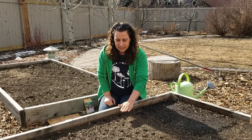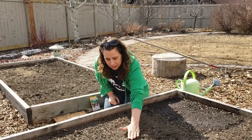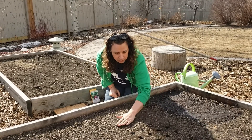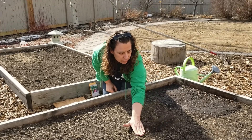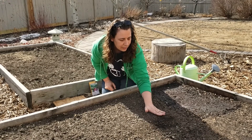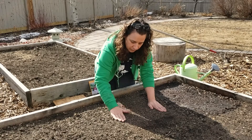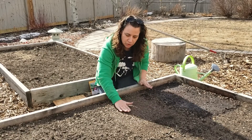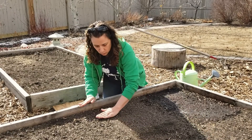Once we have our seeds in, all we're going to do is take our hand and very gently move our soil into our holes. Then we're going to take our hands and tamp down the soil a little bit — not super hard, we just want to make sure that our seeds are in good contact with the soil.